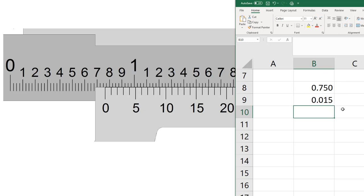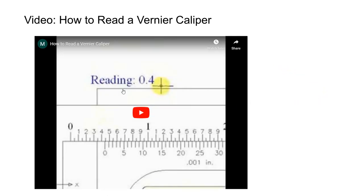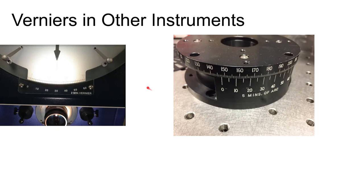The vernier scale is a clever invention that allows you to measure almost 25 times more precisely than the resolution of the marks themselves. You'll see verniers on all kinds of equipment, not just calipers. The key is finding which vernier mark aligns best with the main scale marks — on the quiz, a tolerance of one or two marks is given.